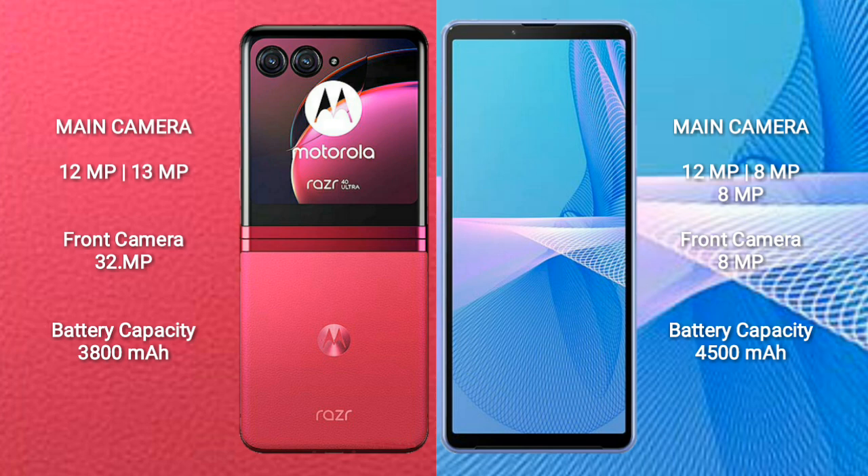The Motorola RAZR 40 Ultra has a 3800mAh battery with 30W fast charging support. The Sony Xperia 10 Mark III has a 4500mAh battery with 21W fast charging support.